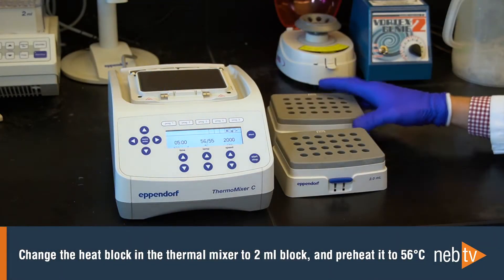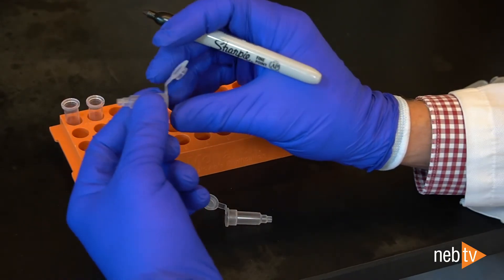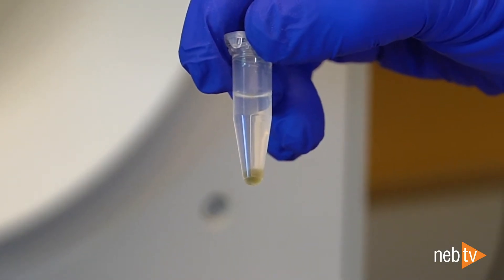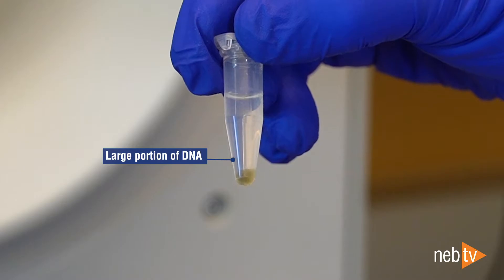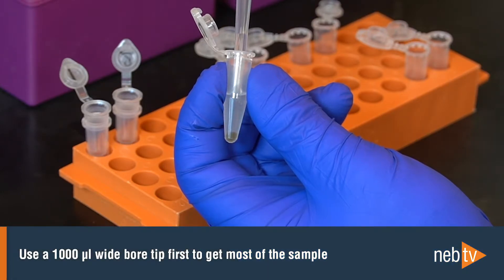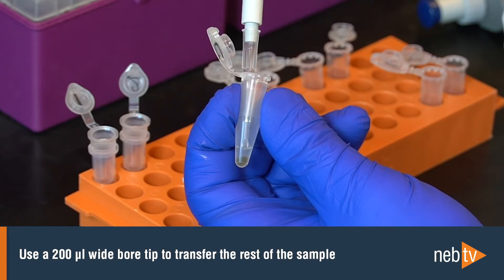In the meantime, change the heat block in the thermal mixer to a 2 mL block and preheat it to 56 degrees Celsius. It's also helpful to prepare and label all the plastics that you'll need for part 2 during this centrifugation. The top layer contains the DNA, but a substantial amount of the DNA will be located close to the interface between the clear upper phase and the lower protein phase. Therefore, it's important to transfer as much of the upper phase as possible. Use a 1000 µL wide-bore tip first to get most of the sample and transfer it to a new Monarch 2 mL tube. Then use a 200 µL wide-bore tip to transfer the rest of the sample.